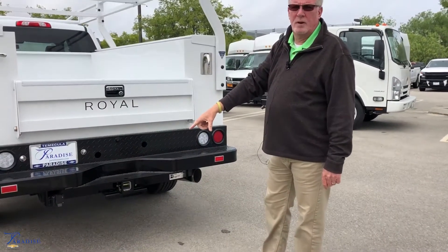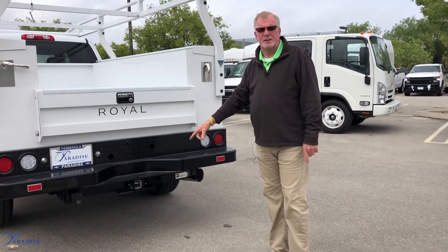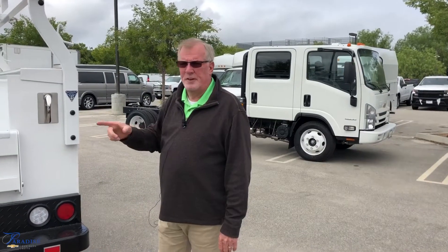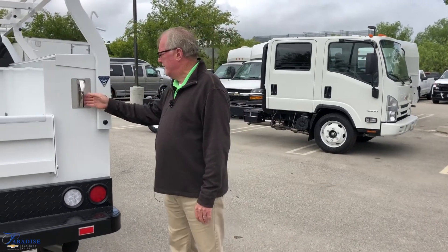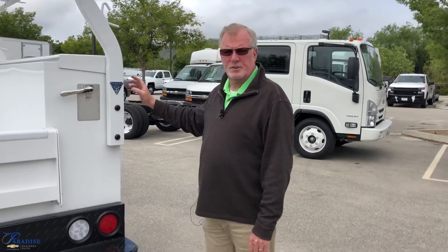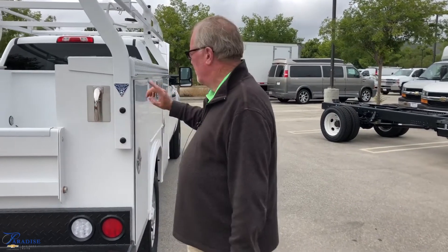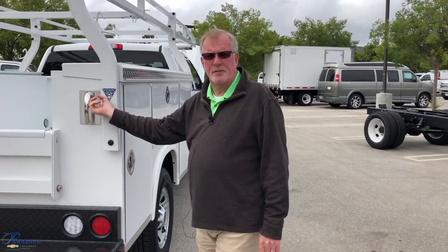Seven-to-four trailer wiring system, along with your class-five receiver hitch. One of the great features that Royal puts on their truck bodies is their exterior locking system for all your doors, your side doors. Once you close it, all your doors are locked — put your padlock on it for security.